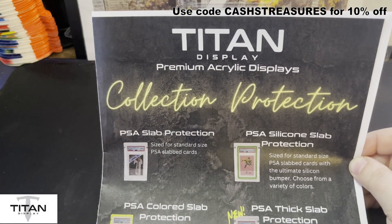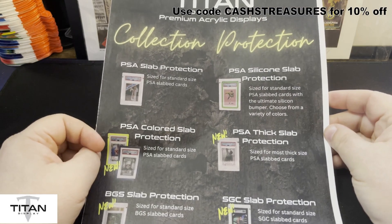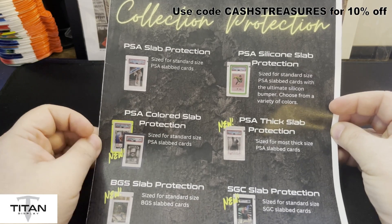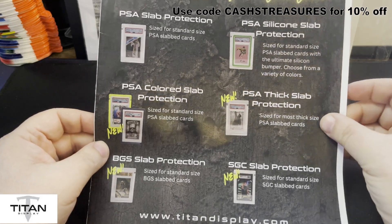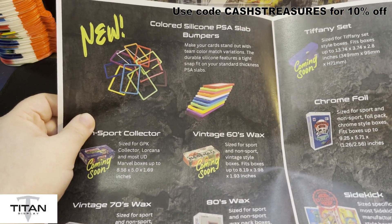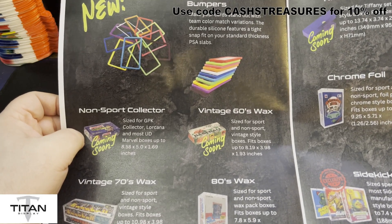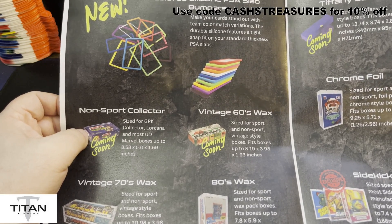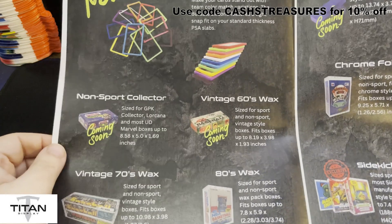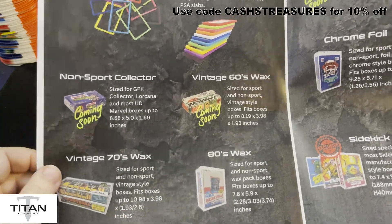So that's a super positive with these displays as well. Here's the flyer I was given when I first spoke to the gentlemen. On the front you'll see PSA slab protections, PSA silicone slab protections, PSA colored slab protections — you can get some colors around the outside of it — BGS, SGC, quite a few different things. Silicone bumpers to go around PSA slabs to protect those corners. There are non-sport collectors' items coming soon — those longer boxes for Garbage Pail Kids, Lorcana, and some Marvel boxes. Vintage 60s wax boxes, 70s wax, collector's sets, and 80s wax are coming as well.